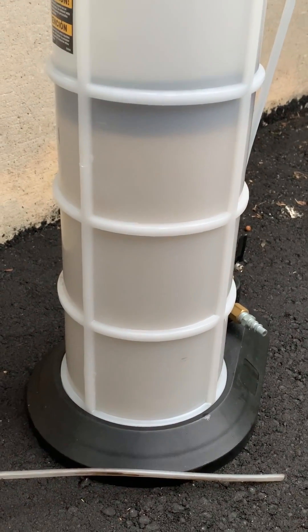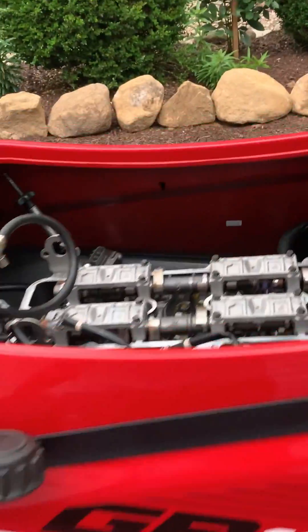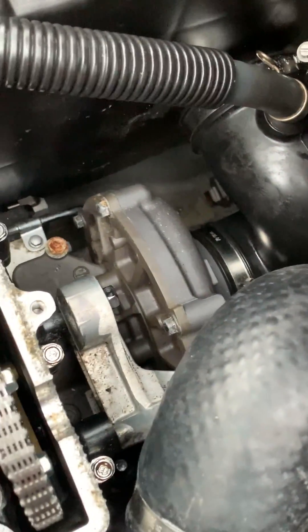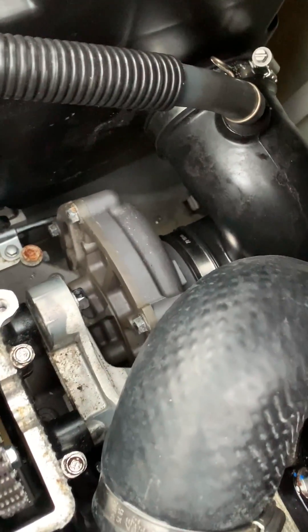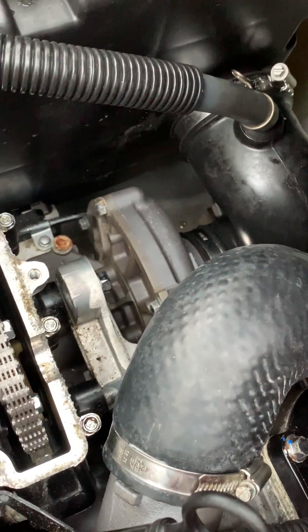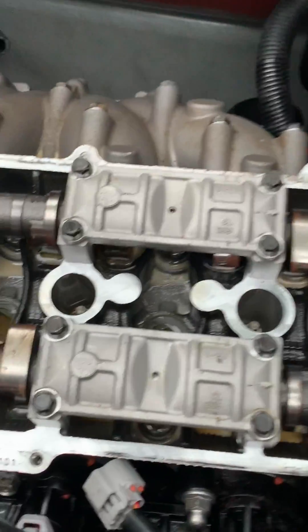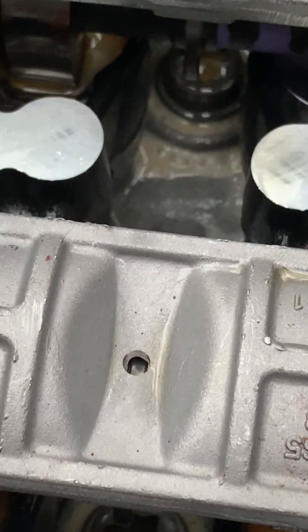Not sure what happened with the supercharger, but I'm assuming it's not doing well because of the water that went through it. This is definitely not good.